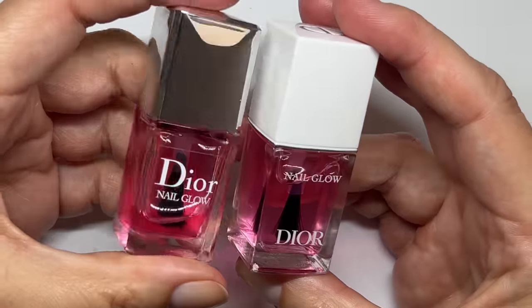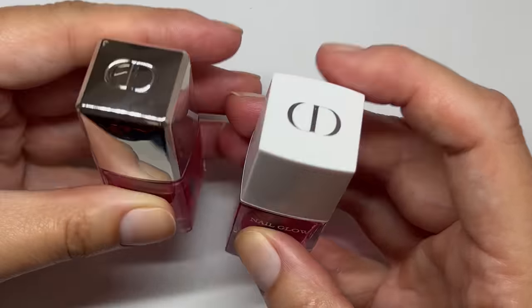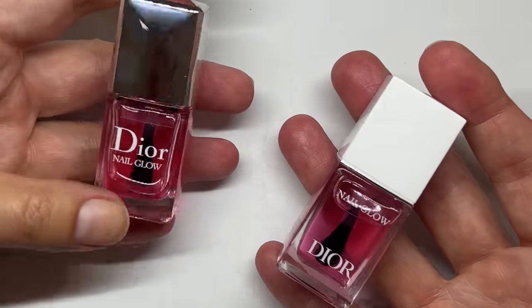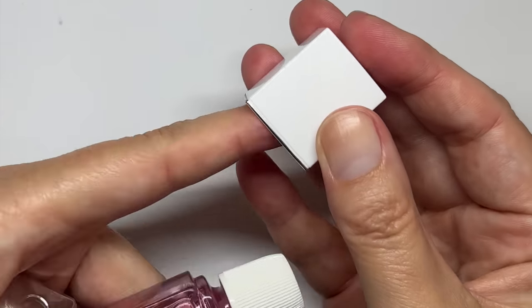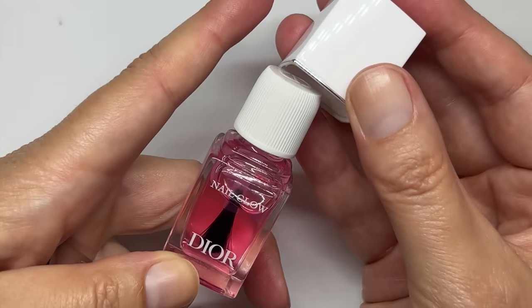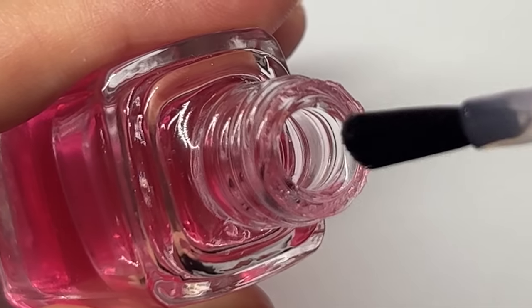First of all, the brushes — I was afraid the brush was going to be different but they seem very, very similar. I don't know about you, but someone said the new packaging looks more cheap. I actually think I like the new packaging. The lid comes off and it has a nice silver band. Let's polish my nails — the brush is really, really good, it's very soft which helps.